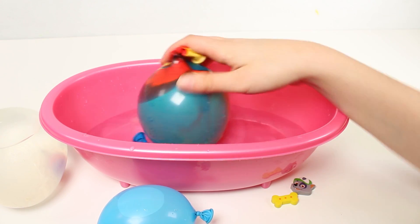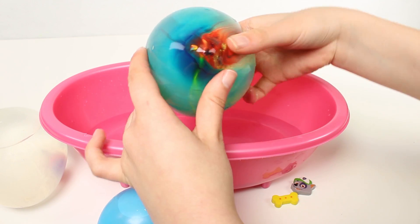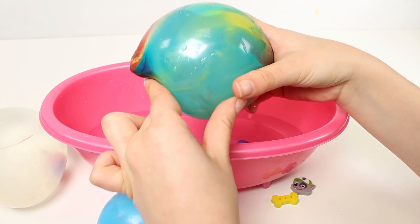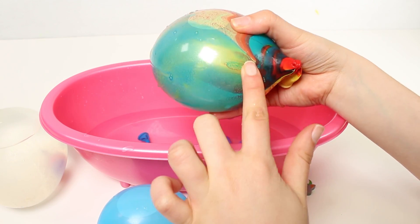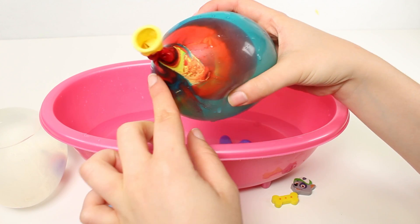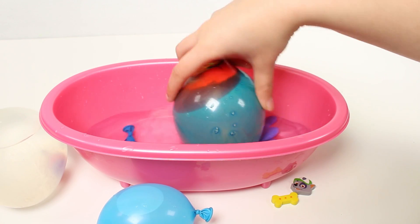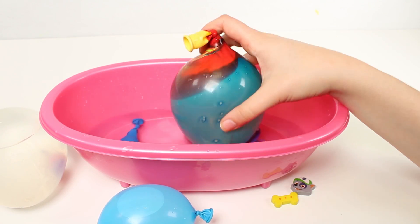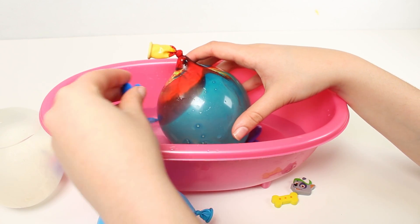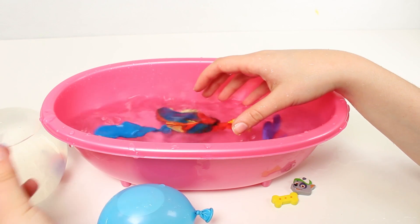Now let's go with my favourite balloon. This one's got loads of water inside and loads of different colours. Can you see? I can see red, blue, yellow, green, all mixed together. It's like a weird rainbow. I really love this one - it's a shame to pop it really. Come on then. One, two, three. Oh, there we go, done.